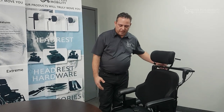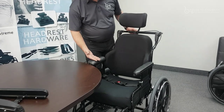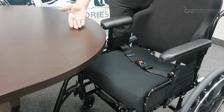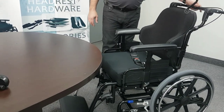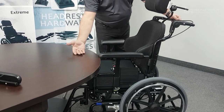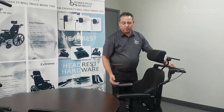Everybody needs to come close to an obstacle when they're eating. As you can see, we can get really close to the table and the client can have a meal three times a day. But if you have a full length arm, it restricts you from getting closer to the table — hence, maybe putting a tray on the chair and so forth.